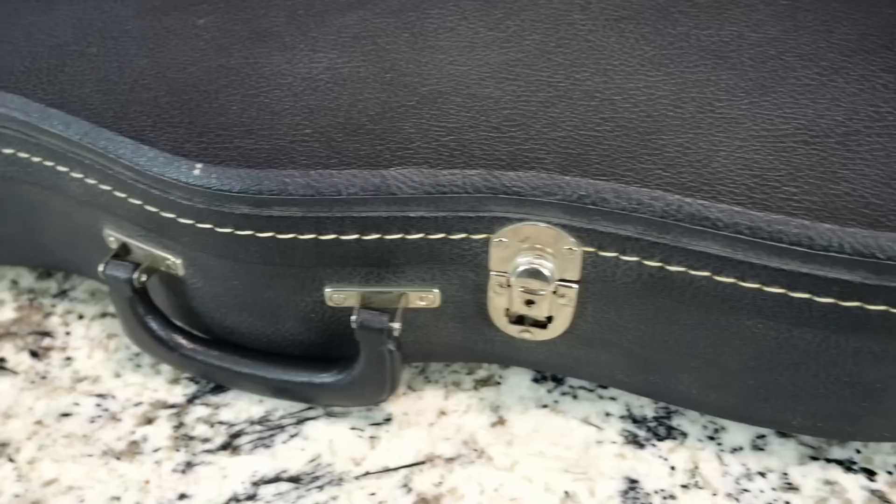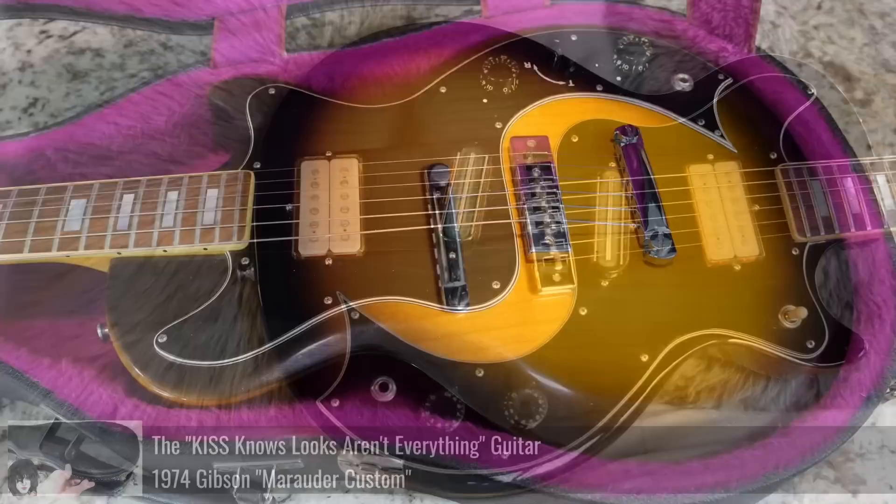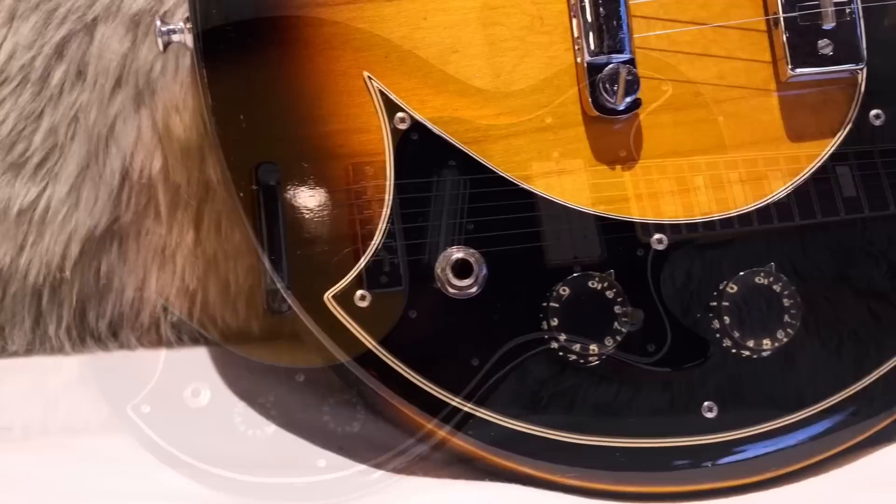It's a surprisingly clean 70s Gibson case. Looks like we're missing one latch down here, but our handle's still intact. That means we've got something interesting in here. And to make things even better, it's a tobacco sunburst finish — it's another one of these Marauder Customs.